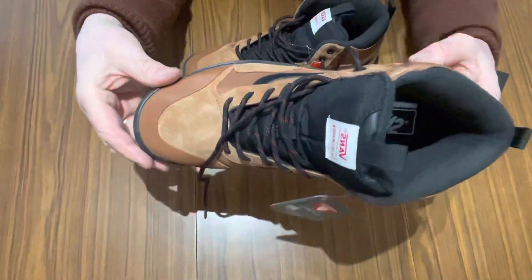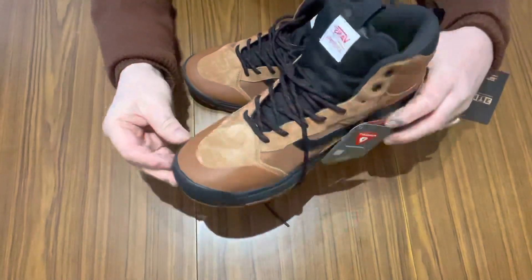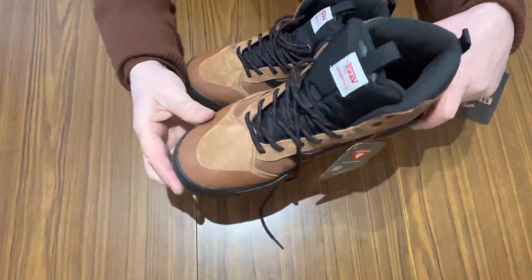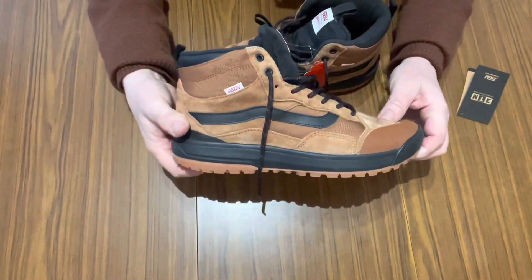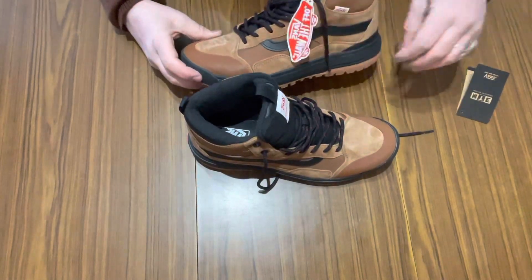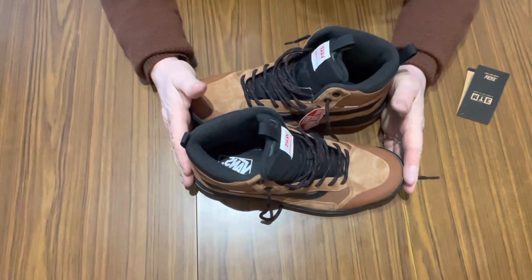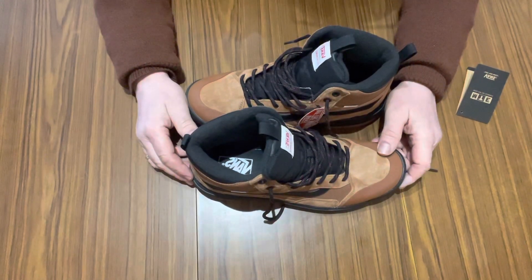I'm looking forward to wearing these. These are going to be my trekking boots. When I go down the beach, over rocks, when I go out painting landscape — these are going to be the boots of choice. It's like a work boot, really. Looking forward to them. There they are — Vans tags, nice laces, very warm. That is the MTE XO1s.